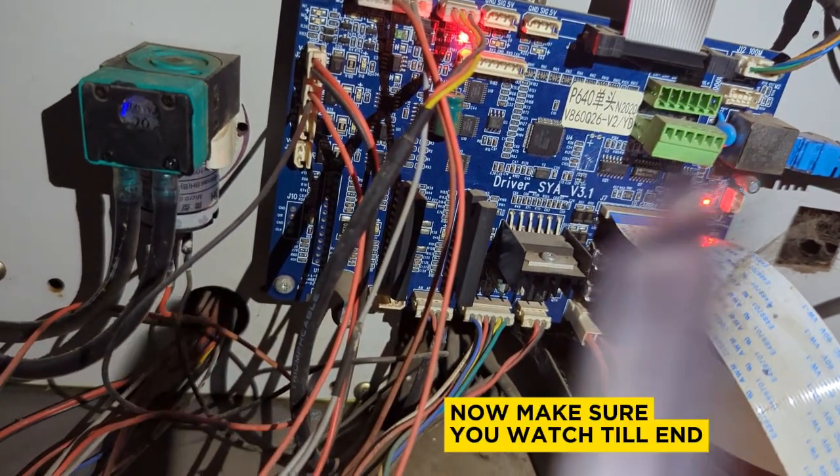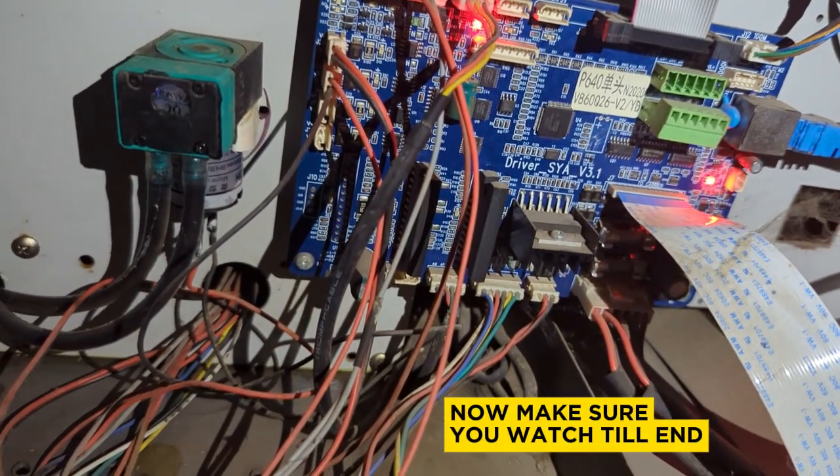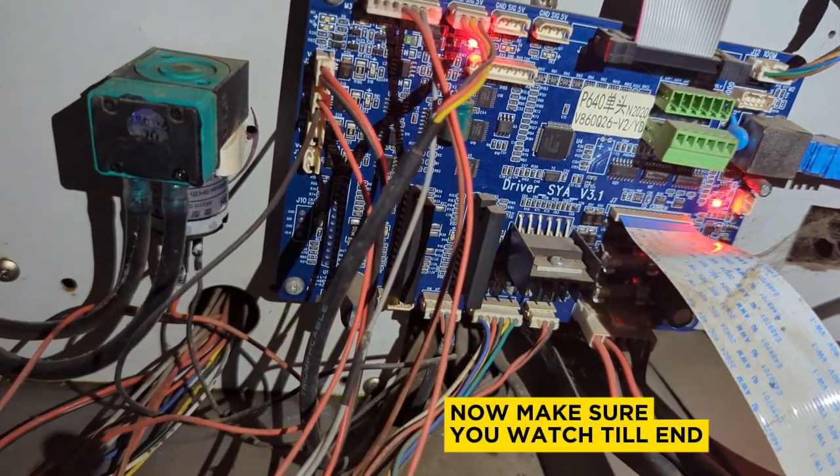Today we're going to take a deep dive into the components of your driver board and try to answer a few questions, like: how do you know if your driver board is bad, and how do you know if it's the driver board that has a problem?